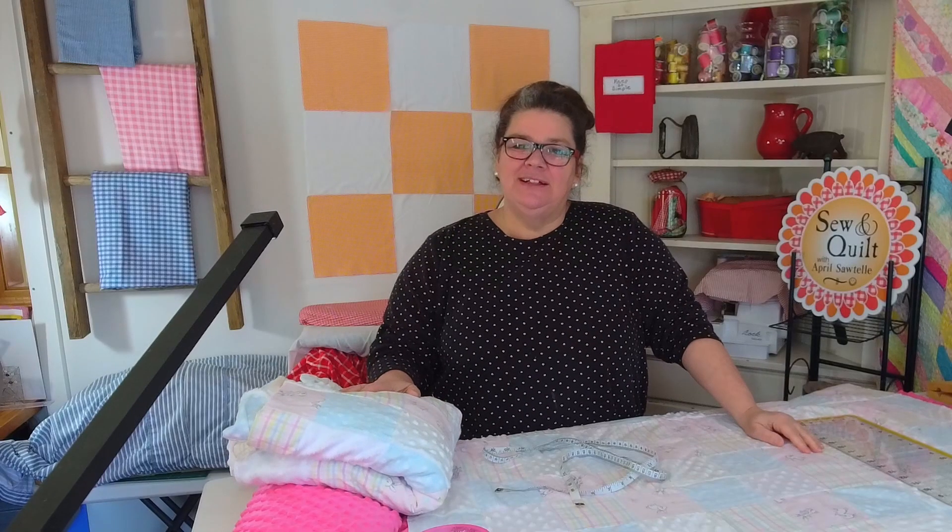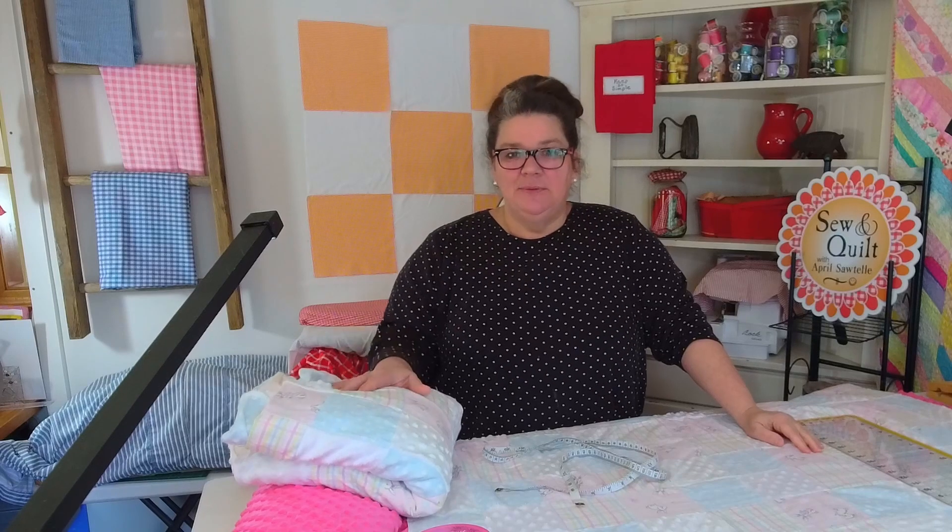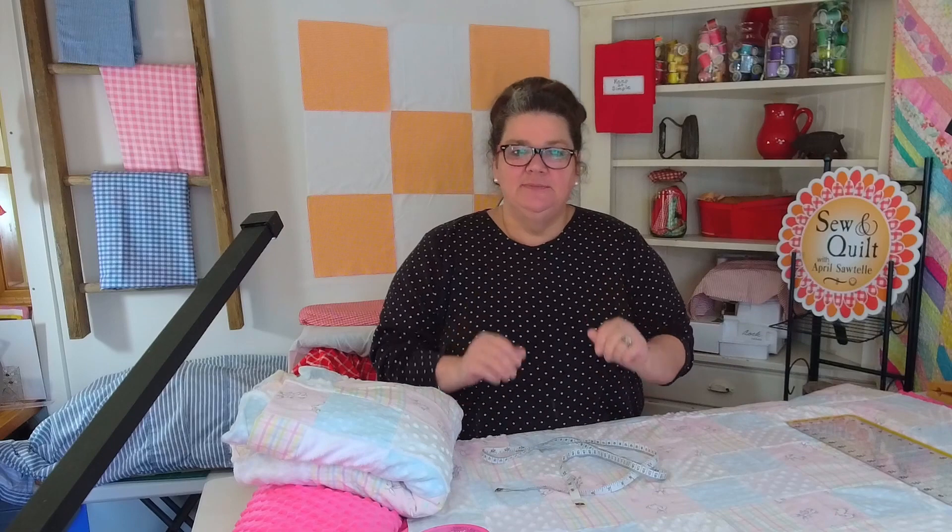Hi there, my name is April Slytel and welcome to my channel. Today I'm going to be showing you a super fast way to make a baby quilt.